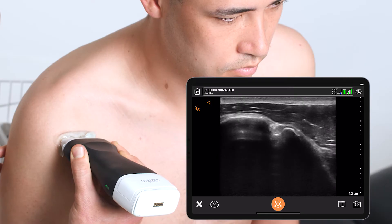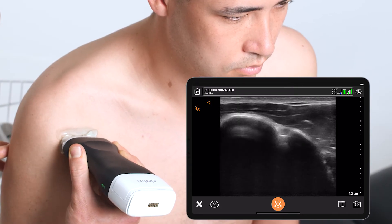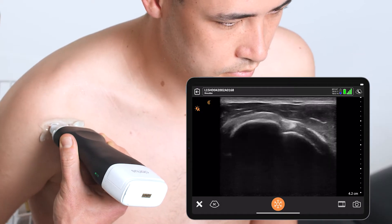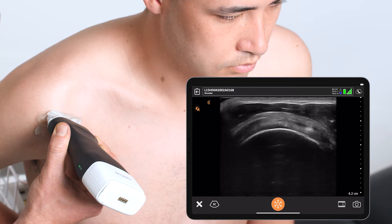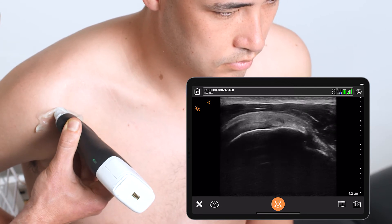First I'm going to identify the biceps tendon and look for any joint effusions as black fluid right adjacent to the humeral head itself. From here, I like to bring the patient's arm behind their back to bring out the supraspinatus tendon and the rotator cuff interval attached to the bicep tendon seen here.